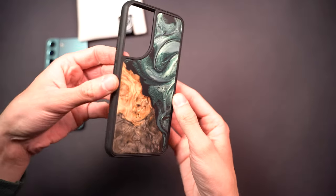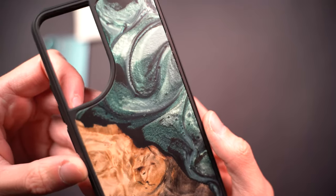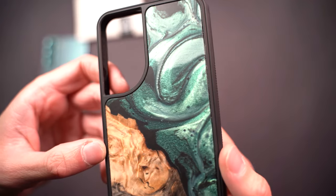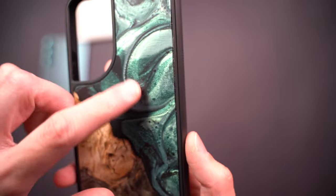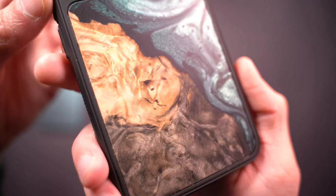The green resin actually has a bit of a sparkle to it — like sparkly flake pigments, kind of like car paint. It has a really good shine, and in the sun they really shimmer. It's actually pretty cool, and you can see up close the wood and the transition to the resin.